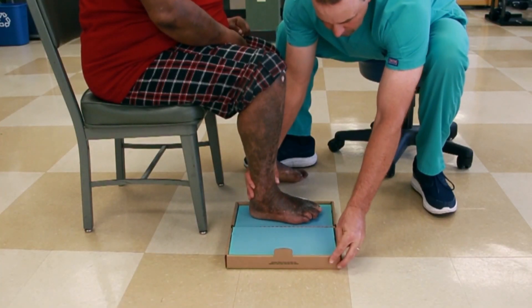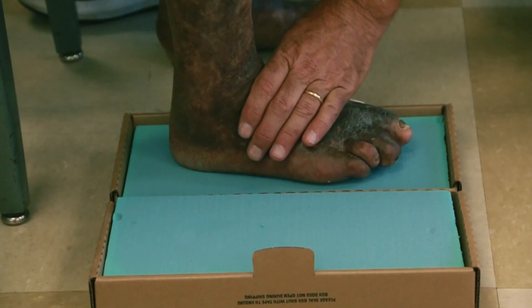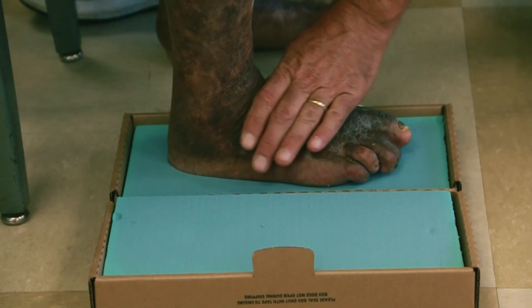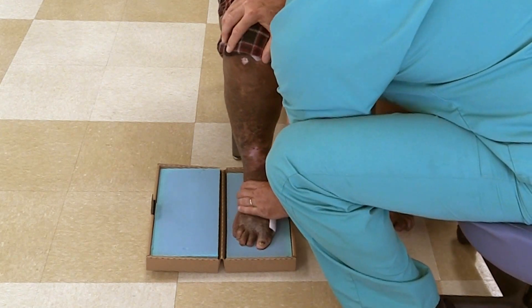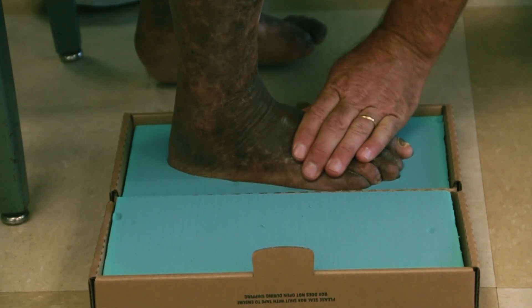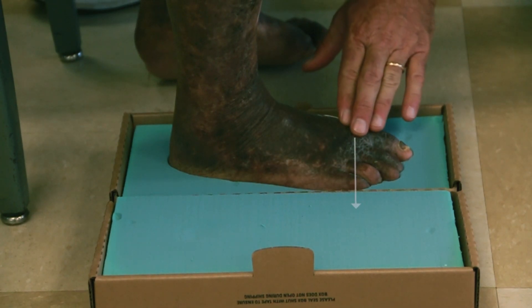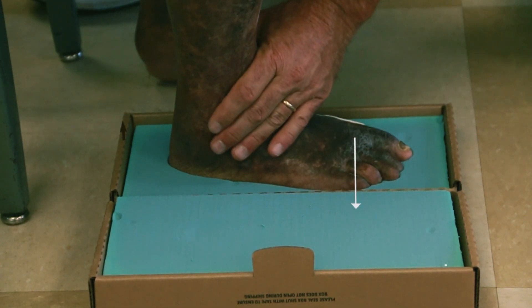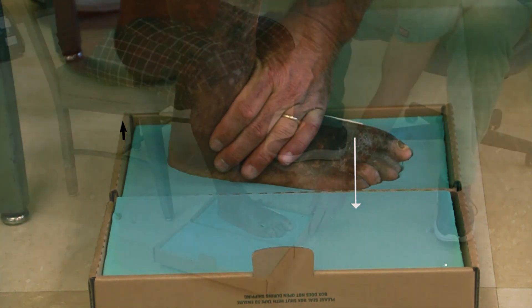Make sure the foot is centered and, using one hand on top of the knee and the other hand on top of the foot, apply firm pressure and allow the foot to sink into the foam. Firmly push down on the top of the first ray and the front of the ankle to ensure a good impression of the first metatarsal head and the heel.